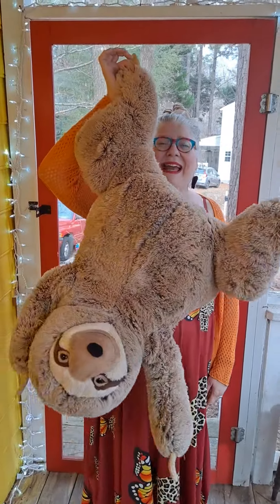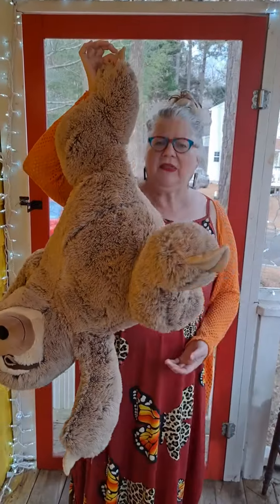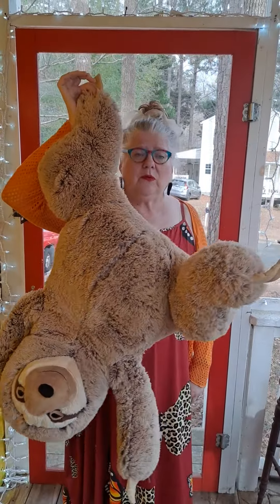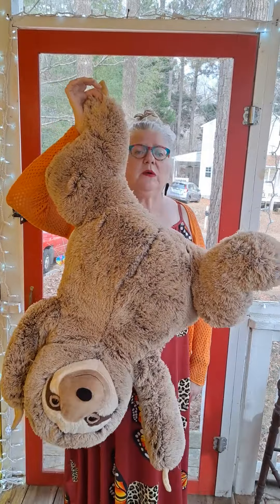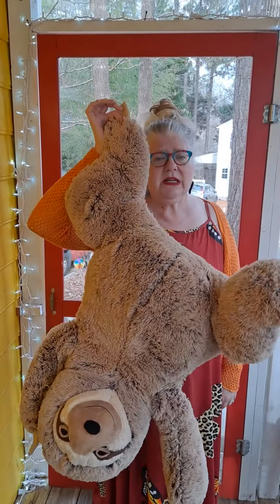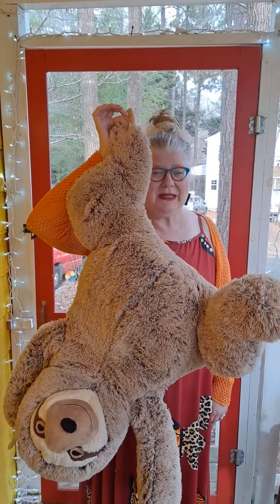Hey friends, great to see you back. Today we're joined once again by my friend goth sloth. Now sloths, as you may already be aware, move very slowly. Whether they're hanging by their toes or sitting in the trees or whatever they're doing, they do it in an unhurried way.